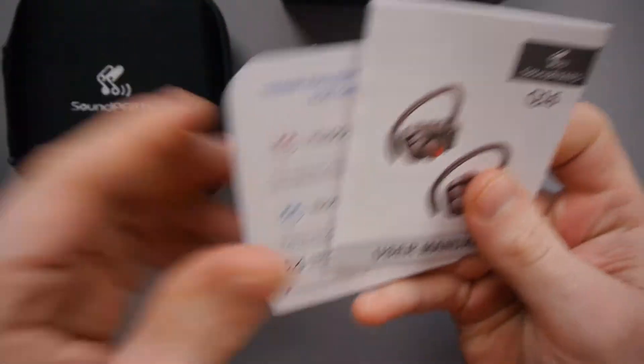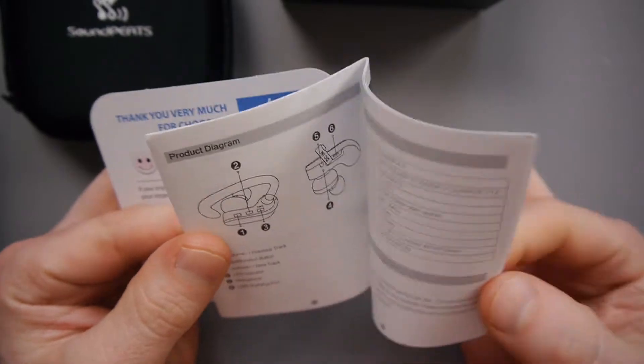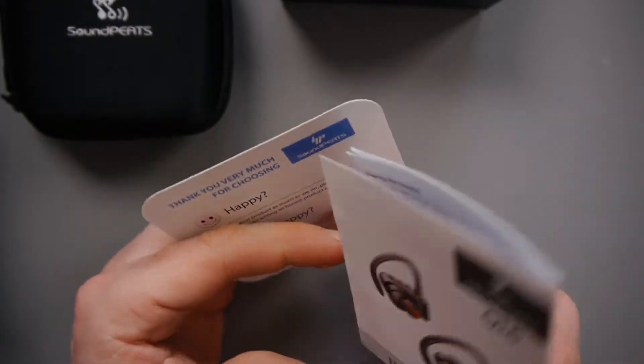So what have we got here? A little user manual, and a warranty card type thing. I think it's all in English — yep. Seems straightforward enough.